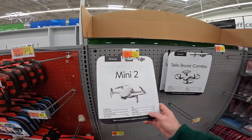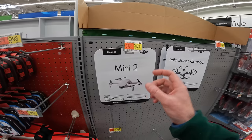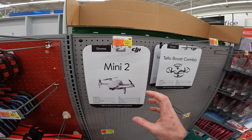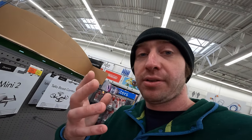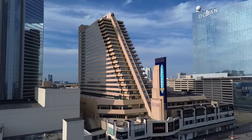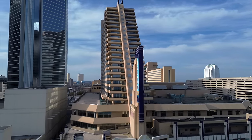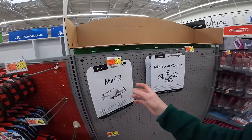Just to shout this out — this is how accessible high-quality aerial footage has become in 2024. You can go to Walmart and buy the DJI Mini 2, which is almost the same drone I use, for $300. The shots featured in my videos are shot on a camera almost exactly like this. $300 — that's crazy.